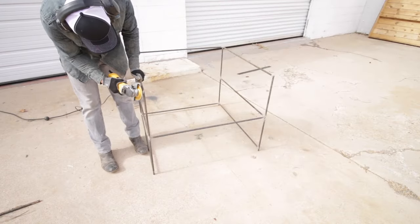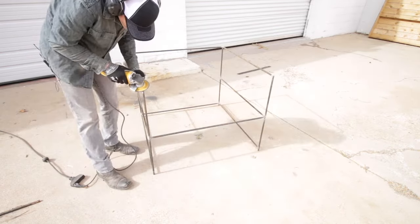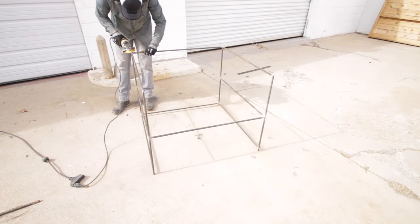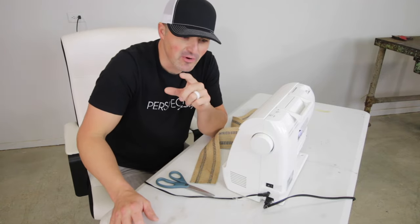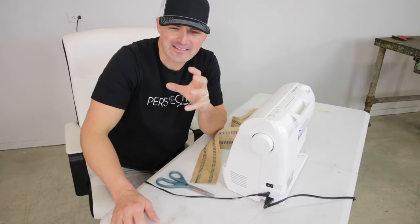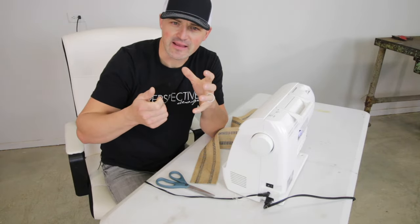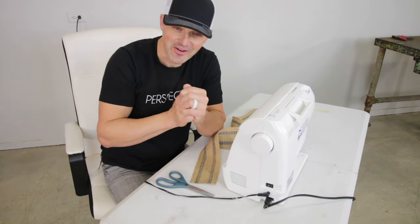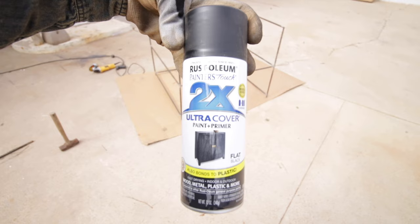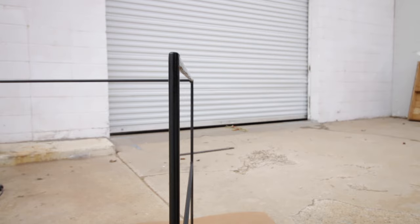Now I have the chair outside and I'm using my angle grinder to grind down any sharp edges and any welds that were sticking up too far. I got the chair outside and spray painted it. I was going to put a polyurethane on it because I liked that raw metal look, but after grinding down the corners and welds you had shiny silver metal — I could have left it outside to rust, but I wanted to get this video done, so I went ahead and did a matte black spray paint instead.